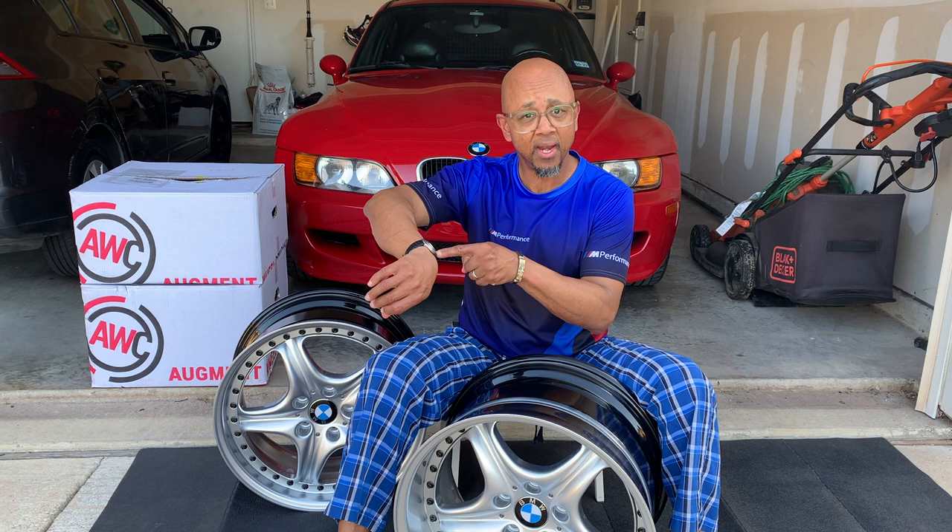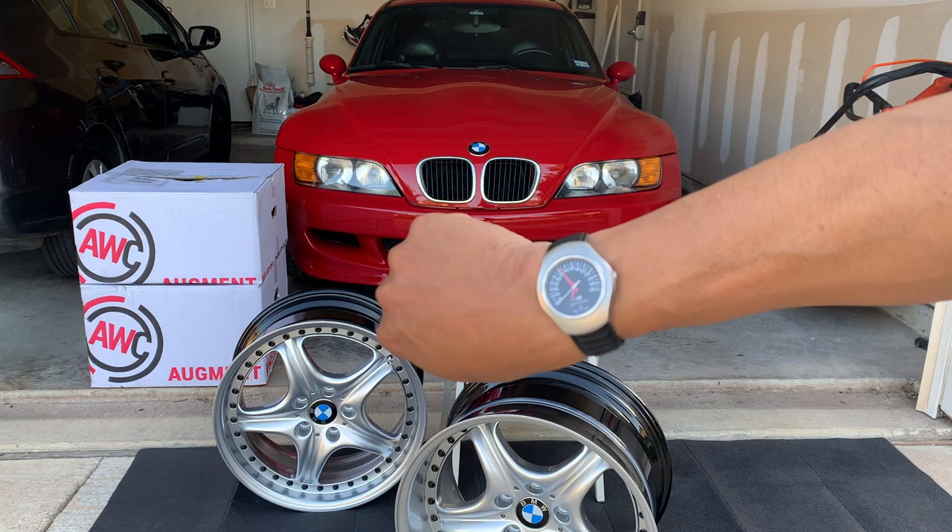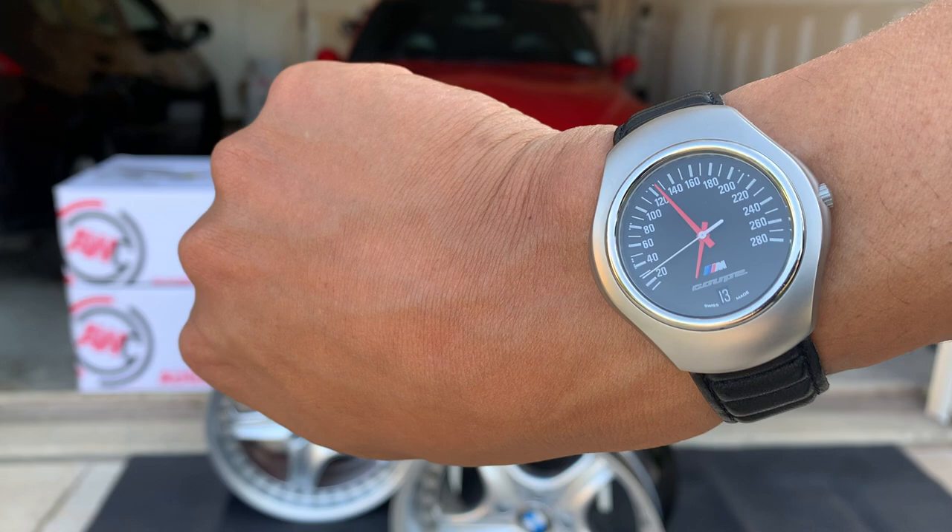And I got a watch — I have an M Coupe watch, see if you can see that. So now let me cut to a video I shot of me putting the wheels up against the vehicle to see what it looks like. Enjoy.